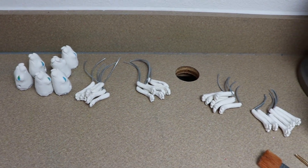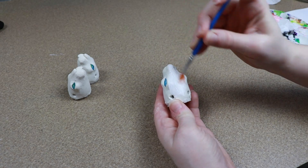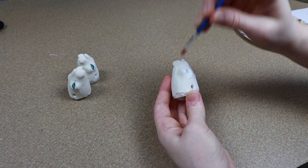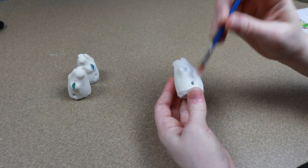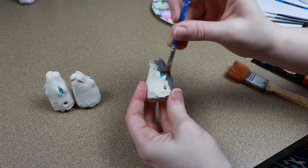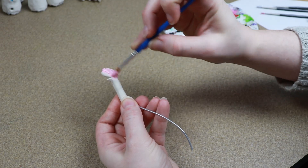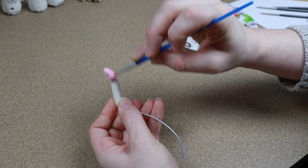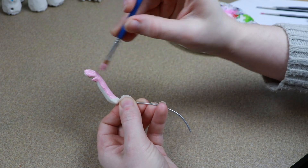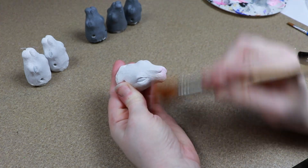Now that we have all our clay pieces done and baked, we can start on the painting. I'm going to do three of the mice an off-white color and three of them gray. When it comes to the faces, I'll paint three off-white and three gray. With the feet, I'm going to paint all of them a very pale pink to start off with — kind of like a primer layer first. Once everything is primered, I can start adding more details.